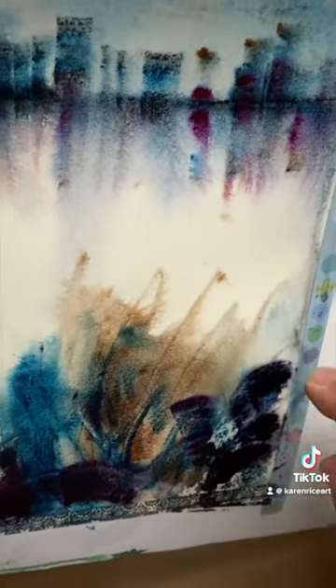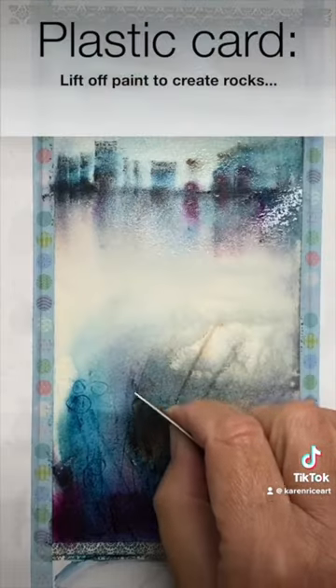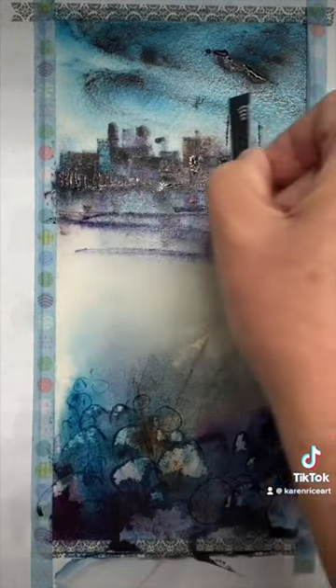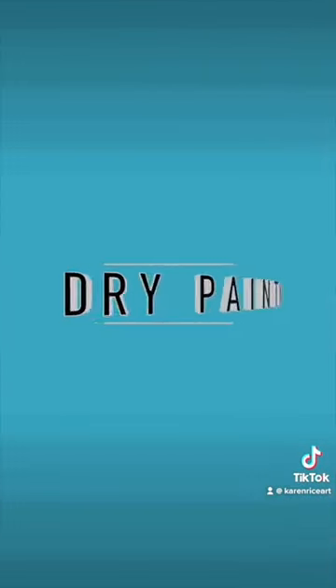Spritzing and tilting as I go, lifting out some rocks, using the card to paint in reflections and details on the buildings. Drying my painting now.